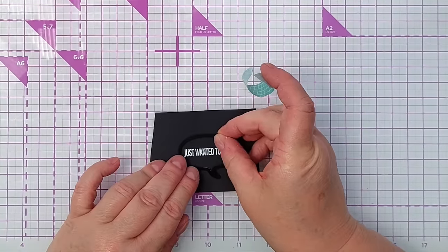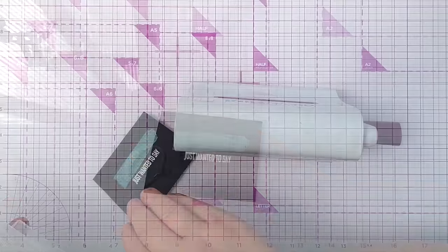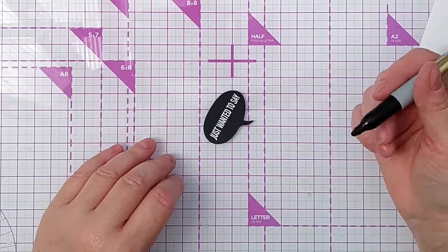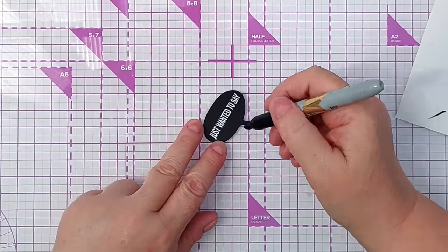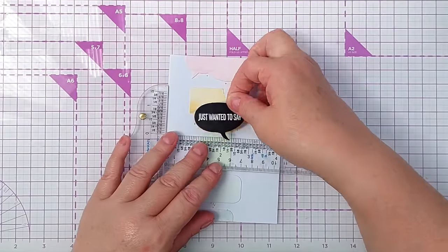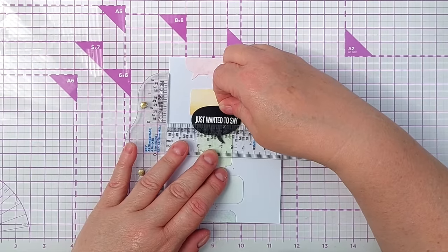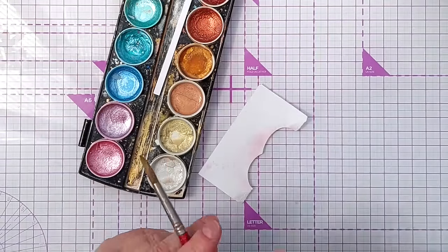Now I'm going to line up my speech bubble and it fits perfectly. When you're heat embossing something light onto a black piece of cardstock and you get a few flecks of white embossing powder where you don't want it, I just take a permanent marker like a Sharpie and do a quick little dot over those flecks — that covers them up and won't rub off because it's permanent. I'm adding the speech bubble about two thirds of the way up, using my T-square ruler to make sure the writing is straight, with a bit of foam tape on the back.